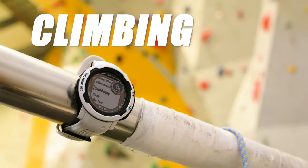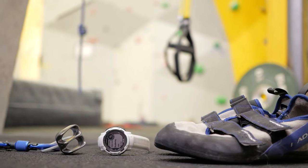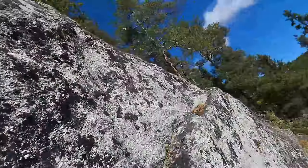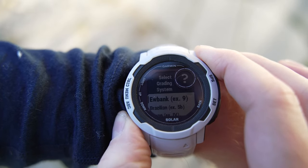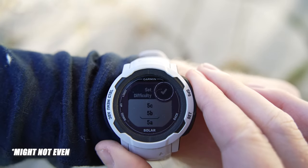If you have a data-driven and methodical approach to climbing, the Instinct 2 Solar might be the best watch for you. I think the lack of an outdoor climbing feature is by design from a safety point of view — you are a lot more likely to use deep cracks or similar holds to get yourself up, and having a watch that might stand in the way could be a hindrance or even a safety issue. The tracking feature is quite nice for tracking progress, but for many people it's not a must.